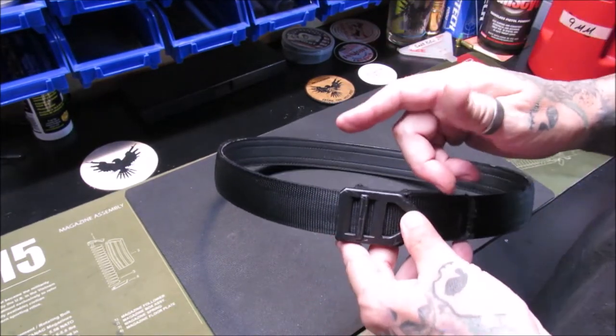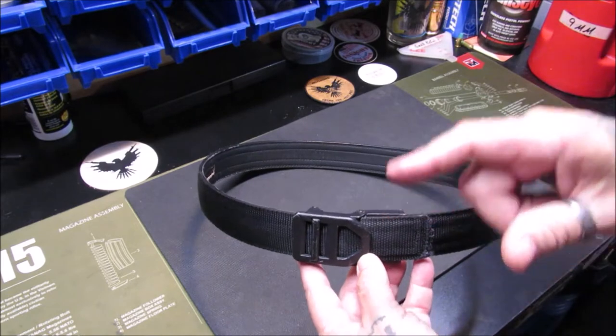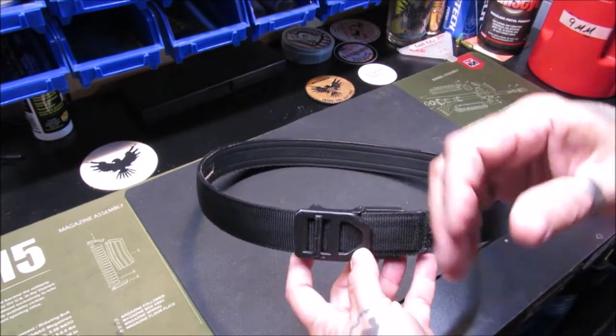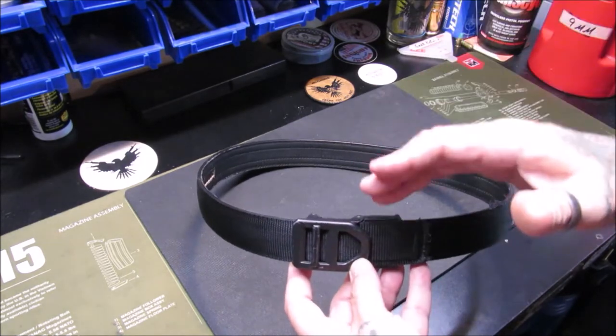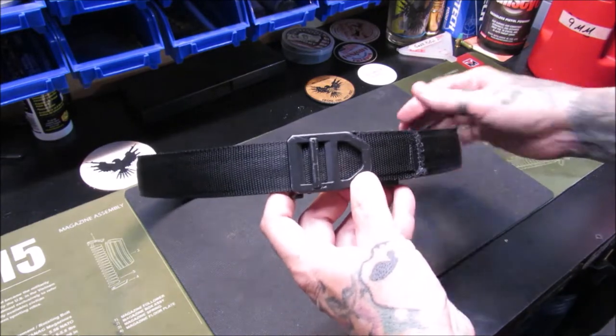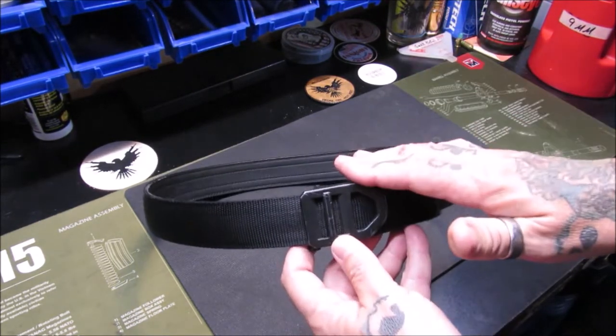I also forgot to mention — the first generation I bought in leather because I worked in more of a professional environment but still wanted to conceal carry and have the Core belt. So I bought the leather one. The second belt I got was generation two, and this was sent to me by Core for review and evaluation.